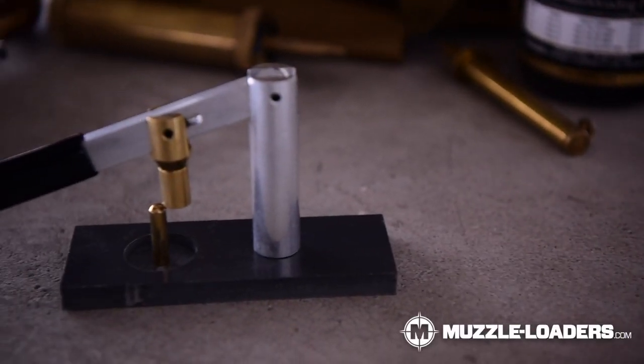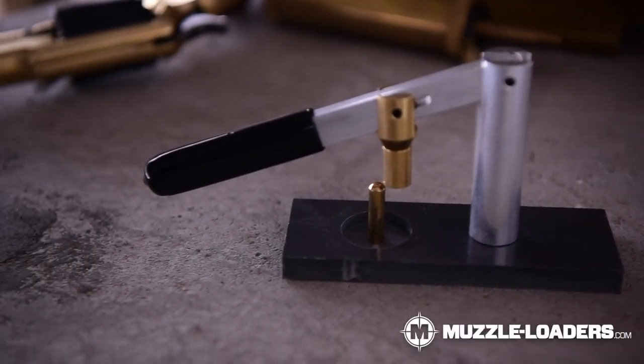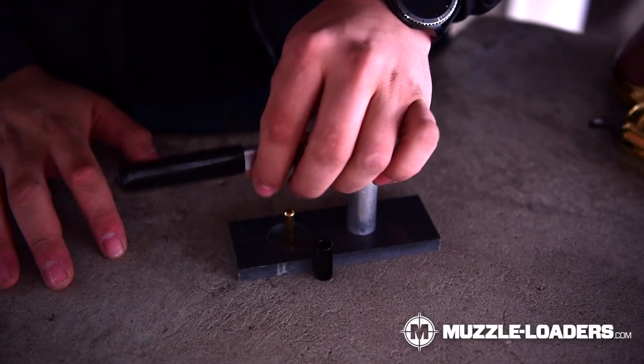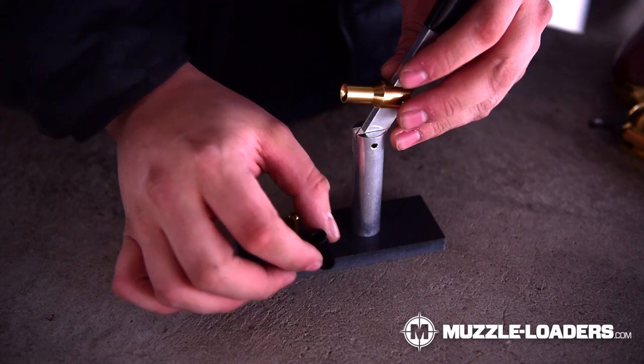This loading stand is going to be compatible with 36 and 44 caliber revolver cylinders, which is going to cover most of the revolvers out there. It is compatible with all 1851, 1860, and 1873 Colts, as well as 1858 Remingtons. It also has this diameter adapter here, so it does work with cylinders that have a larger diameter hole as well.